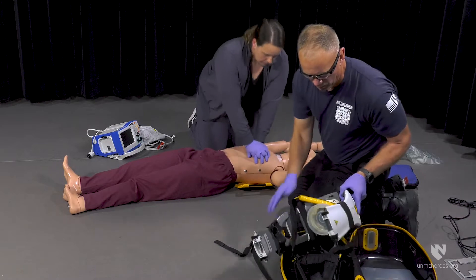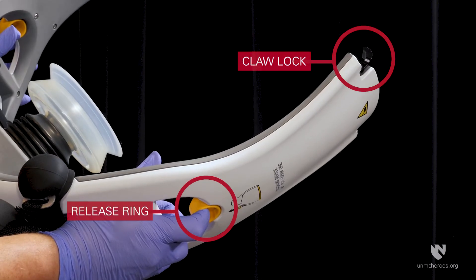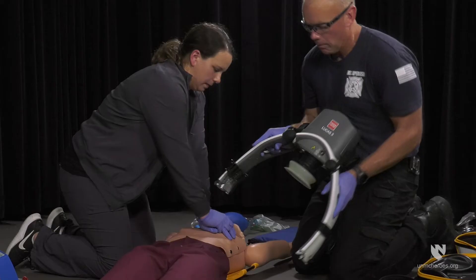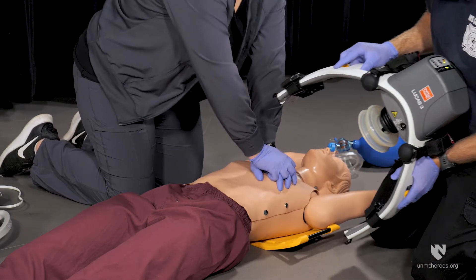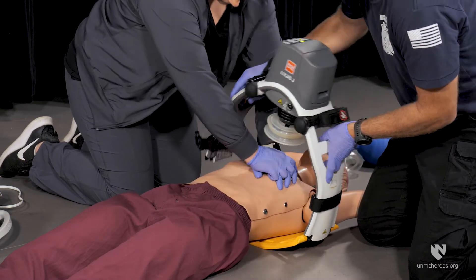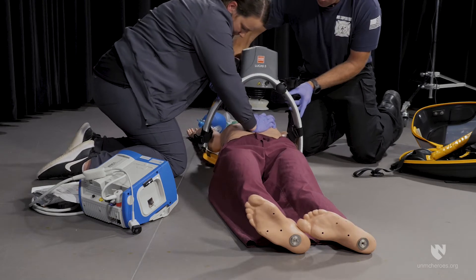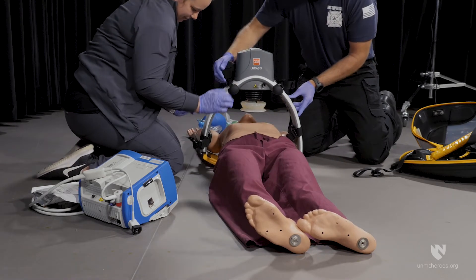Next, remove the compressor from the case and pull the release rings to ensure the claw locks are open. When attaching the compressor to the backplate, approach from the opposite side of the person performing manual compressions. The compressor claw locks will click when securely attached to the backplate. If a third responder is available, have them aid in guiding the opposite arm of the compressor head onto the backplate.